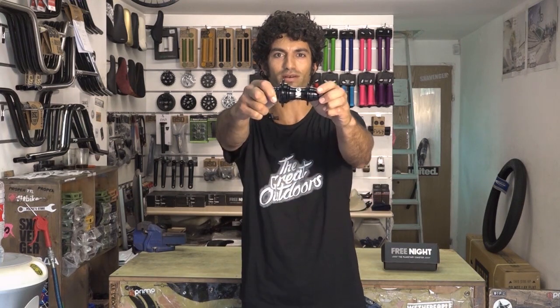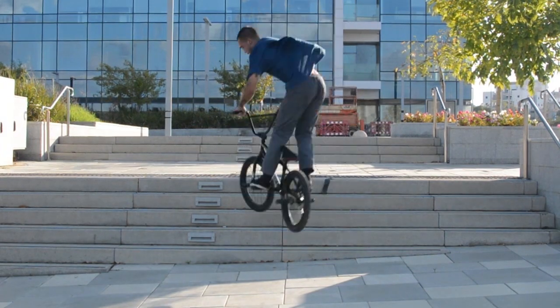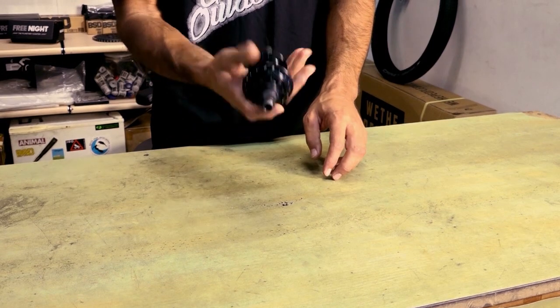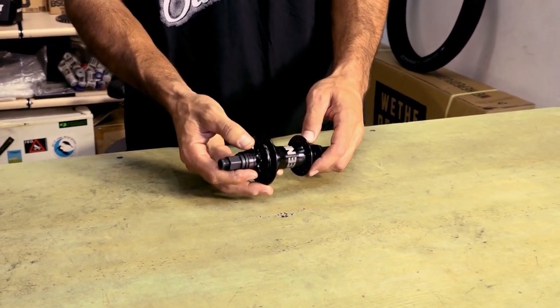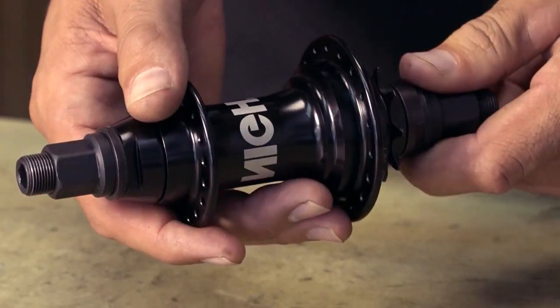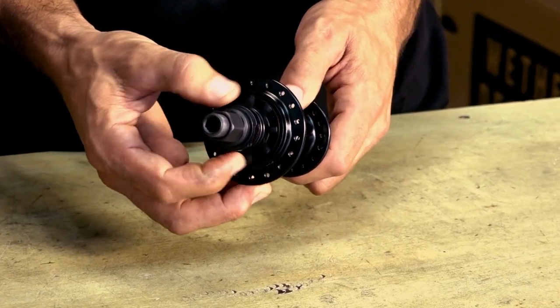Hi, I'm Tal, and this is the FreeNight Hub. First thing you notice when holding the hub is that it's very light — weighs only about 450 grams, that's about 200 grams less than a typical free coaster. It actually looks very much like a cassette and feels very much like a cassette, but it has slack.